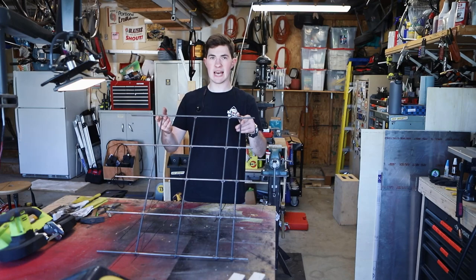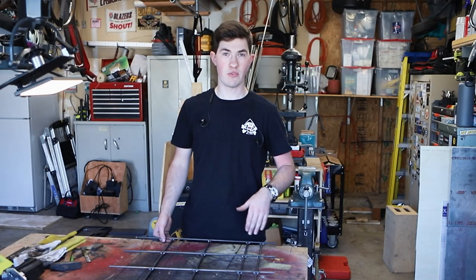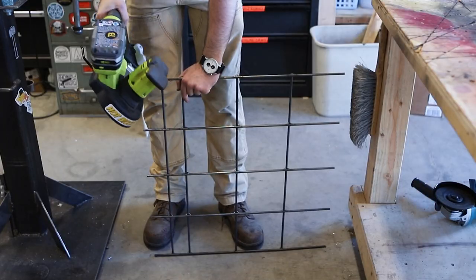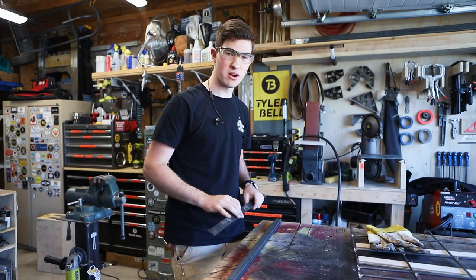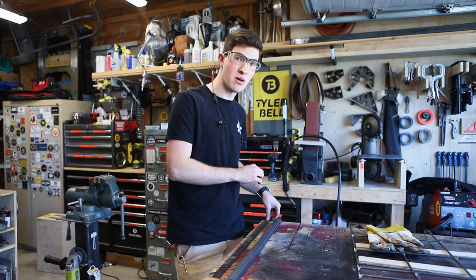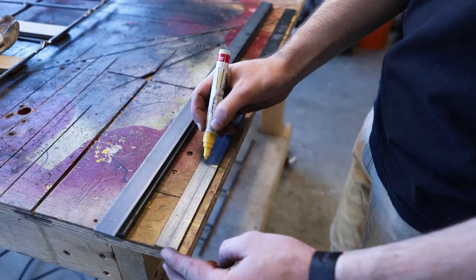I've got four of these lattices welded up. I left them all kind of oversized and I trimmed what was overhanging on the end. I'm going to mark it to cut the height, accounting for the flat bar on the top and the bottom. I've got some eighth by one flat bar cut up for the top and bottom of each panel, and a bunch of marks laid out on the edge of my bench top to mark out where the holes and the center line of each bar will be.